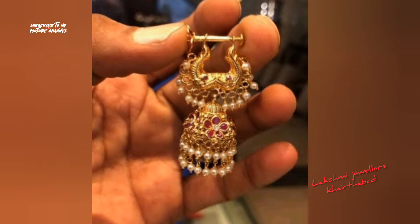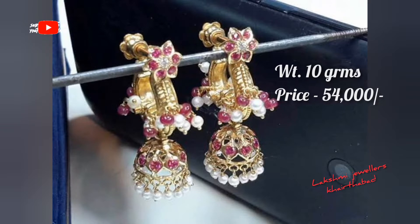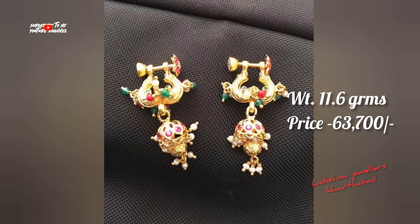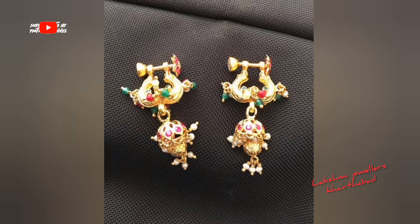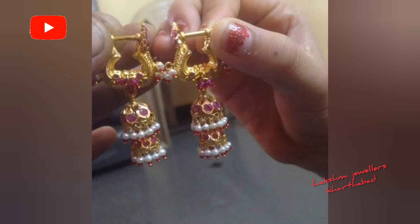I am going to show you the latest earrings with weight and price. Please subscribe and click all notifications for more upcoming videos. You can also follow me on Instagram and Facebook page — the link will be given in the description box.